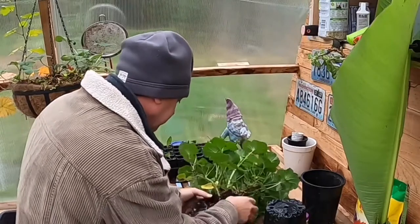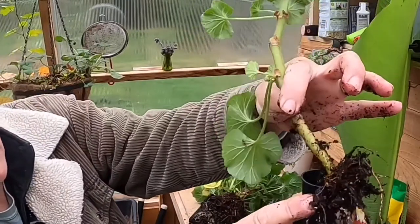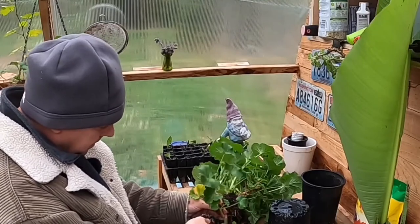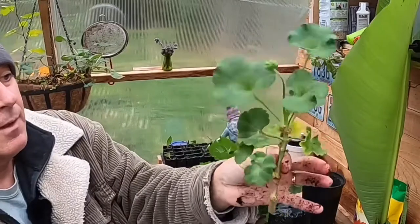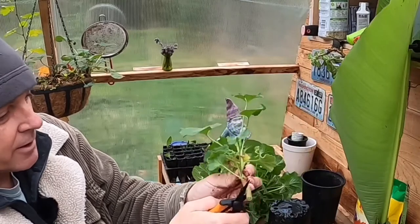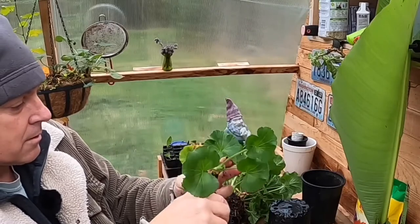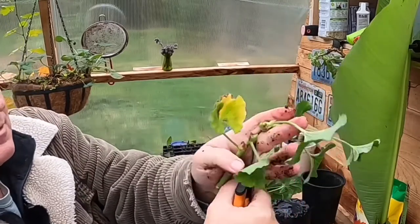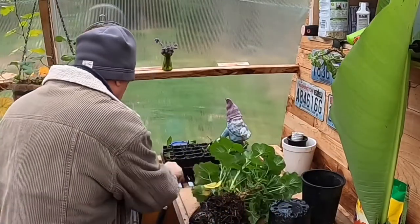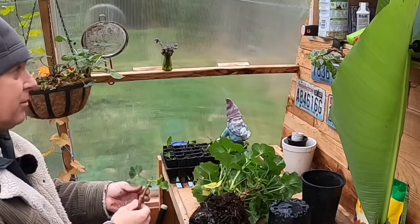I'm going to pull this apart. It's just got a few little roots on it right here. We're going to cut this thing way back, about down to there. This I'm going to take a cutting off of — maybe two — and we'll start there. Take these off of here and then we'll go right there. Those two cuttings. We'll take this one off, it's brown anyway, and we'll leave those two leaves on.